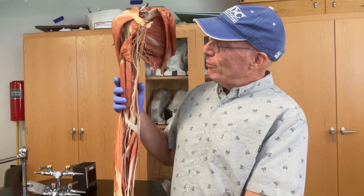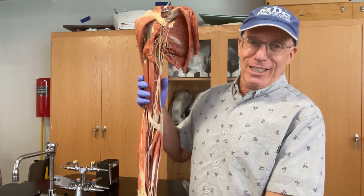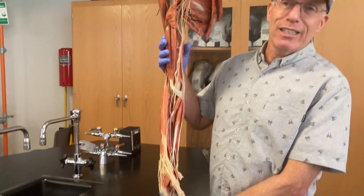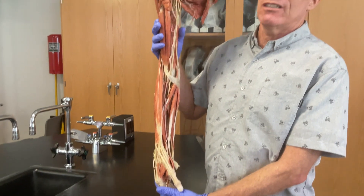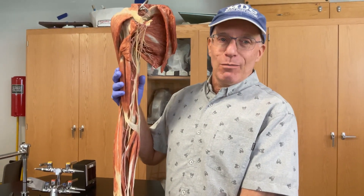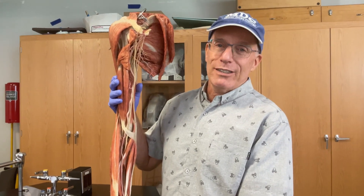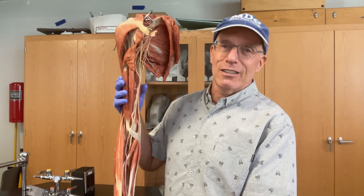We're lucky enough to be working with our preserved and plastinated cadaver — in this case it's the upper limb. I always like to take a moment to think about this particular individual and the many individuals who've donated their bodies so we can learn so much about the anatomy and physiology of our body. If you want more information about donating your body or about the process of plastination, please look to the description of the video.